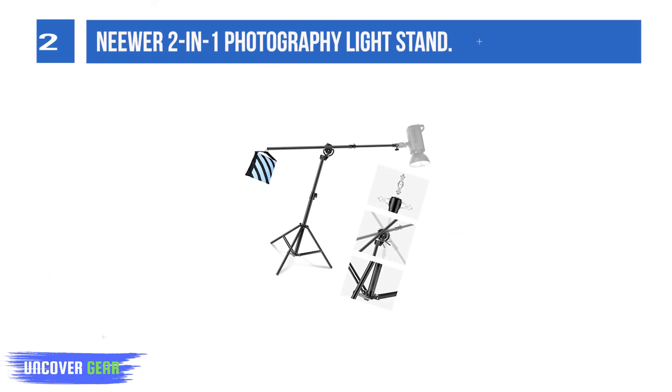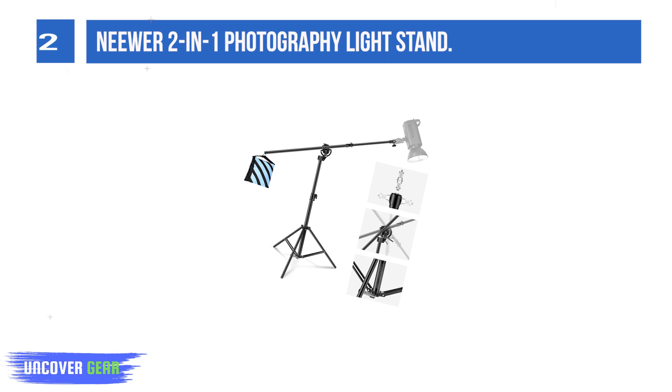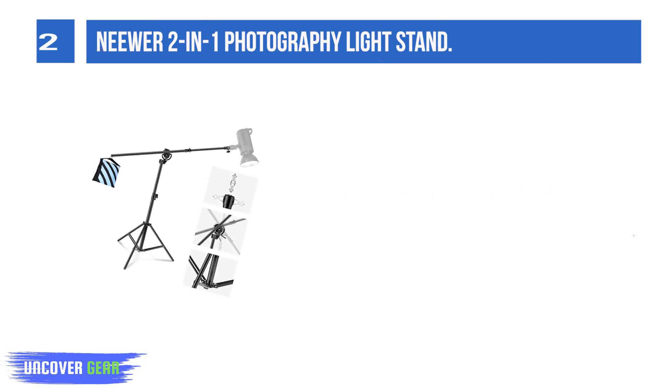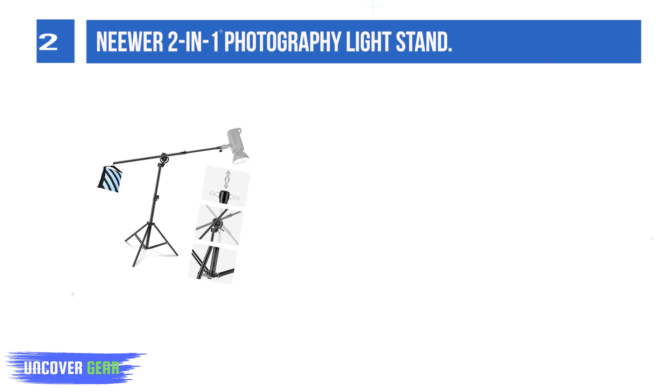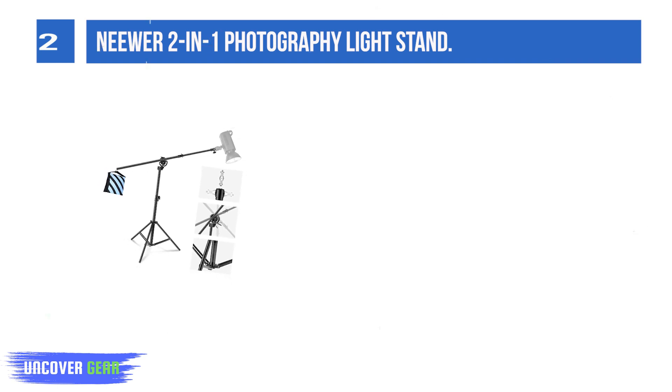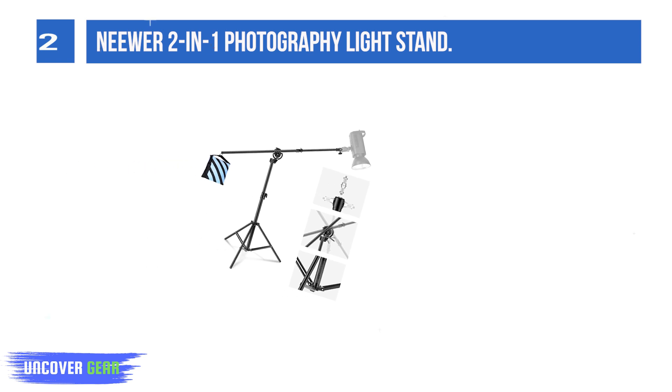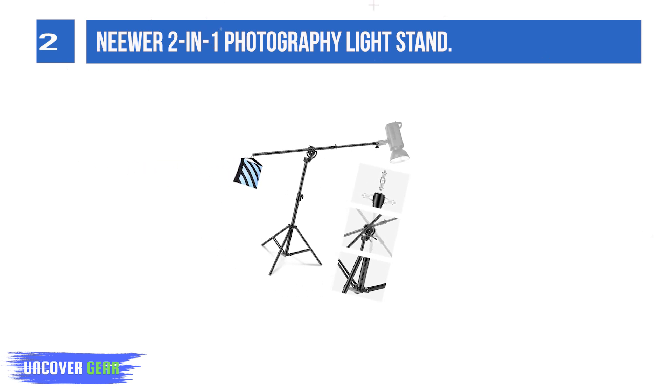List number 2: the Naewear 2-in-1 Photography Light Stand. The boom arm is detachable. The sandbag comes in an empty condition — please fill it with content on your own. For maximum stability, the rear section of the boom arm must be longer than 1.6 feet (50 centimeters).